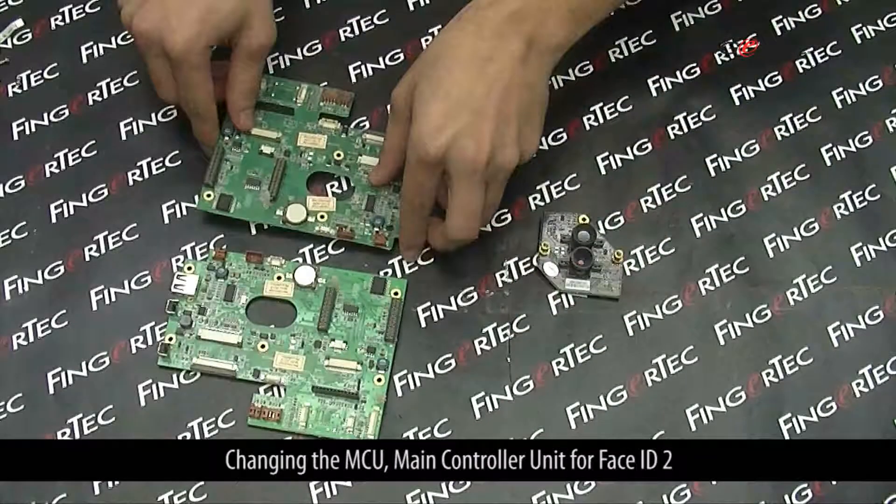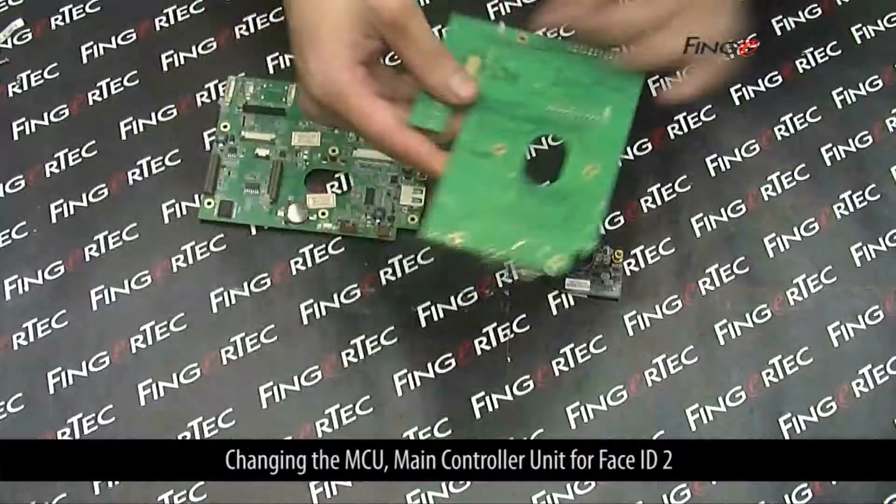Changing the MCU main controller unit for Face ID 2.